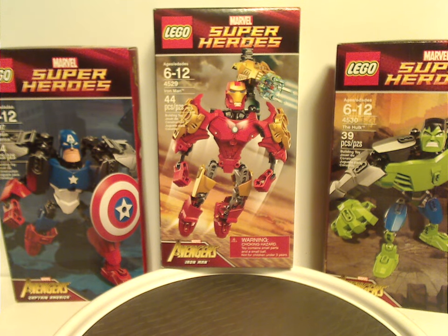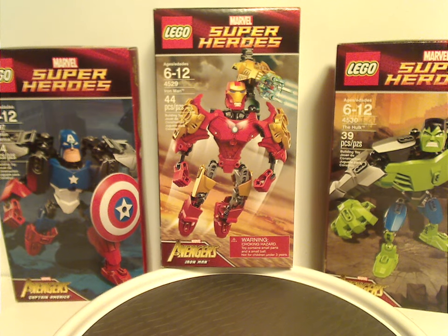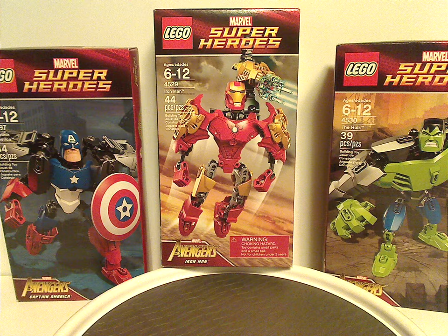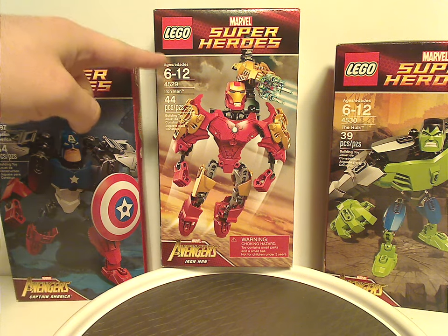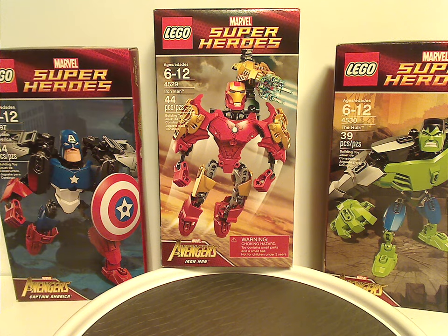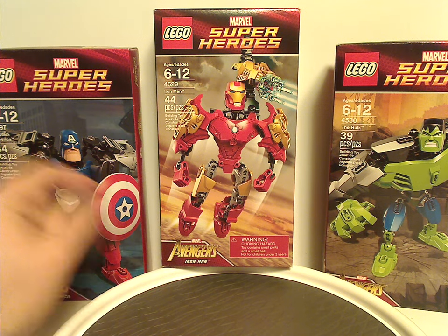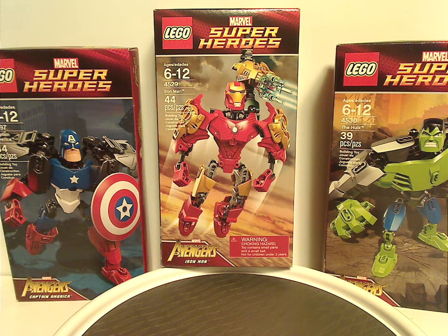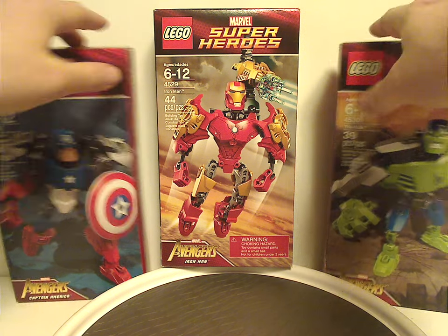On the front of the boxes we have the Lego Marvel Super Heroes logo, and then a picture of each set that comes within, and also the set number, name, amount of pieces, and then the Avengers logo — or gold version of the Avengers logo — since, of course, 2012 is the time when Avengers 1 released, which is kind of a bit of a tie-in, but not completely.